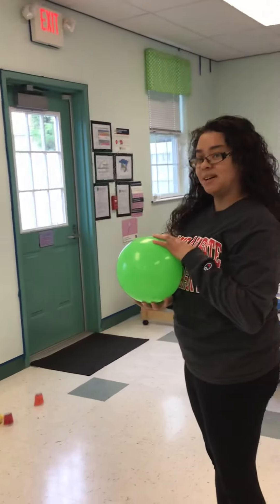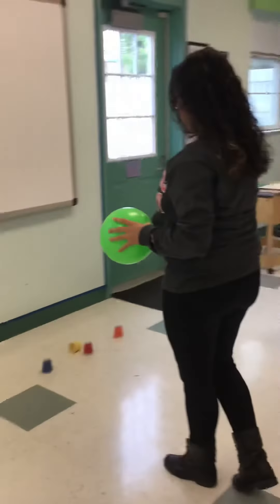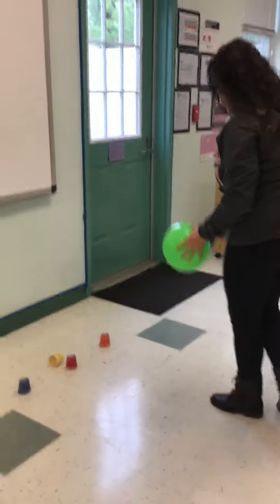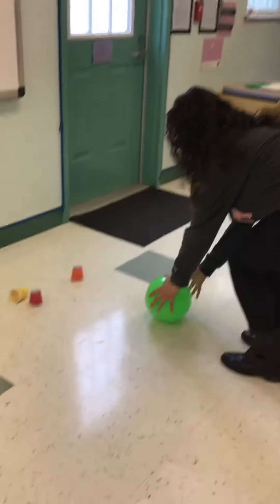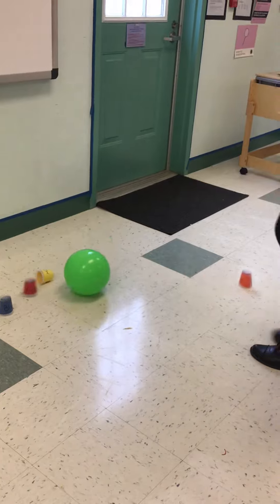What other color should I kick down, Ms. Kendra? Orange. I see blue, red — I found the orange. I'm going to put it down again and I'm just going to — there you go.